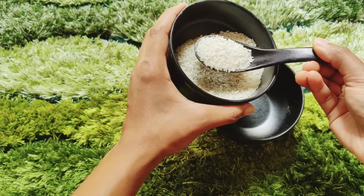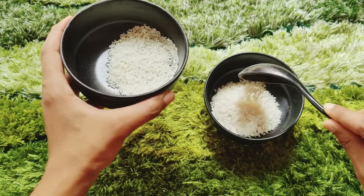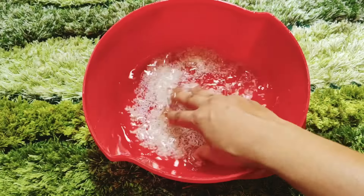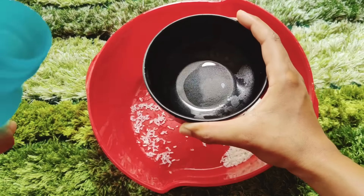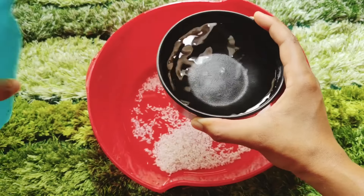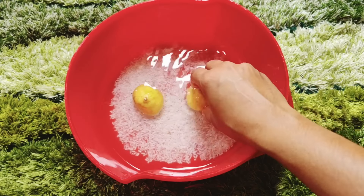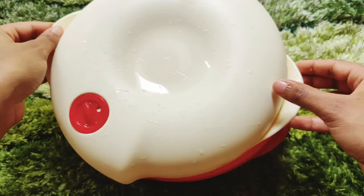After that, you have to take around 2 to 3 full tablespoons of rice — adjust according to your hair length. Take a big container and wash the rice twice to clean out any impurities. Then add two full bowls of water. To prevent the rice water from smelling bad if you keep it overnight, add a lemon peel.